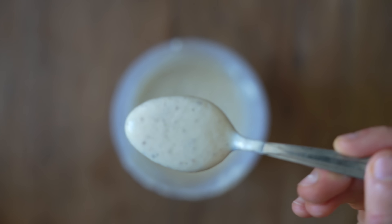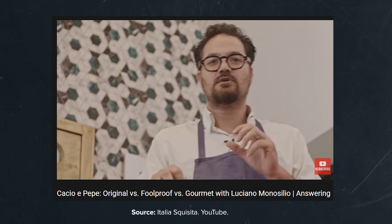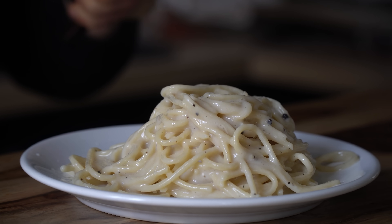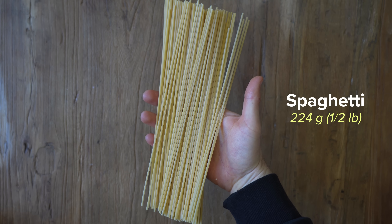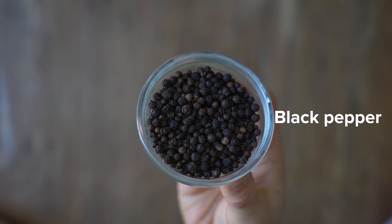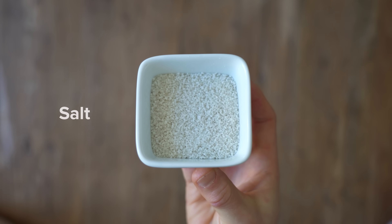Recipe number two comes from Italia Squisita's video with Luciano Monosilio, which I stumbled upon while starting research for my video — we had a similar idea. Luciano actually calls this the foolproof technique, and it's the one used for restaurant service. For this recipe, we have 224 grams or a half pound of bronze cut spaghetti, 100 grams of Parmigiano Reggiano, 150 grams of pecorino, 15 grams of olive oil, black peppercorns, 10 grams of cornstarch, 150 grams of water, and salt for the pasta water. Our special ingredient for this one is the cornstarch.